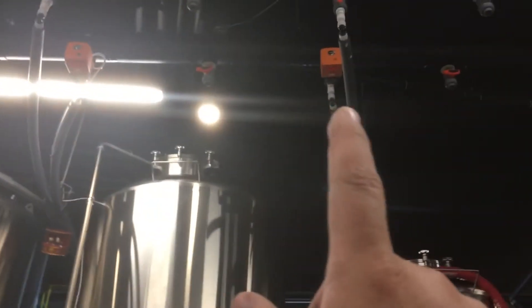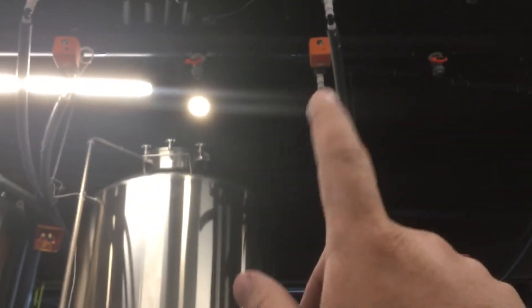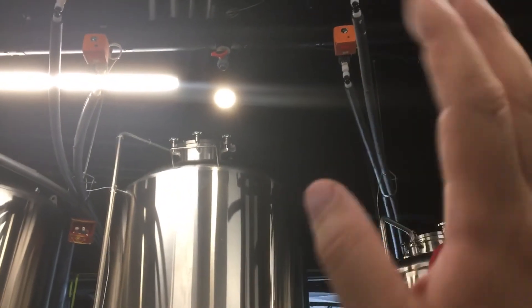Otherwise, everything else is pretty rock solid. I'll do another video to show you these George Fisher valves and why I love them so much. Those gorgeous orange boxes — they're expensive, but they're worth it.